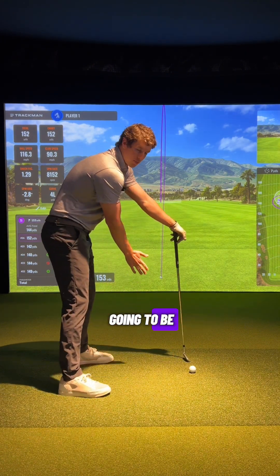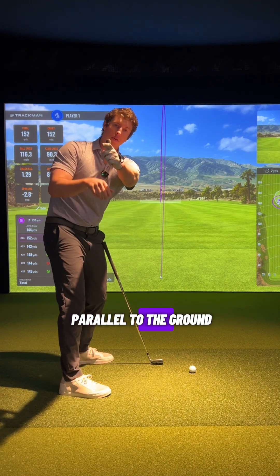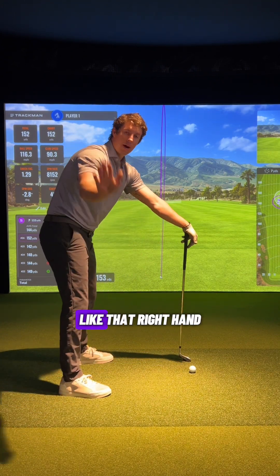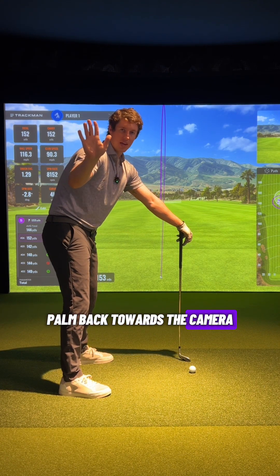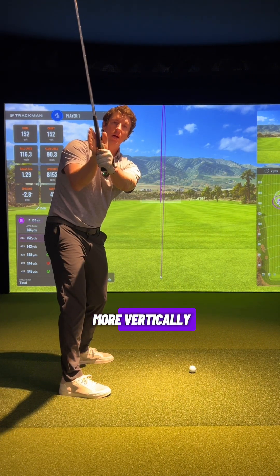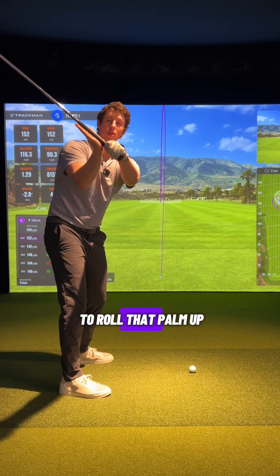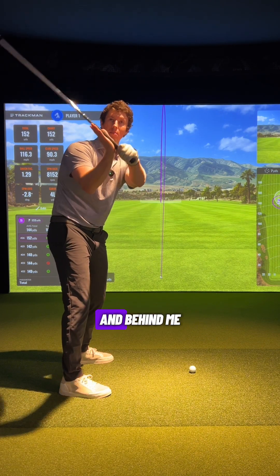That second checkpoint is when the arms are approaching parallel to the ground, or the lead arm is parallel to the ground. You want to feel like that right hand is loading a little bit more — fingers up towards the sky, palm back towards the camera, like you're telling the camera to stop. That is going to get the club loading a little bit more vertically, versus rolling that palm up where the club gets very flat, face rolls open and behind you.